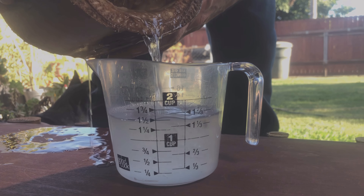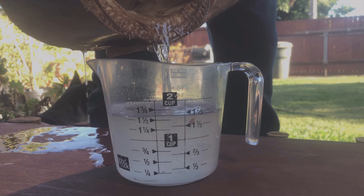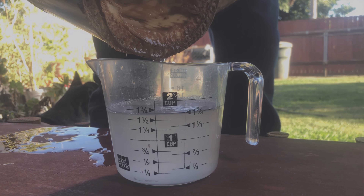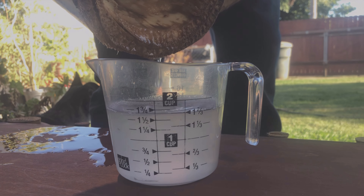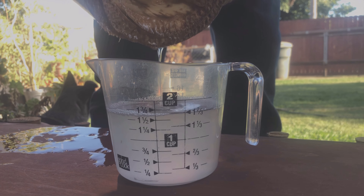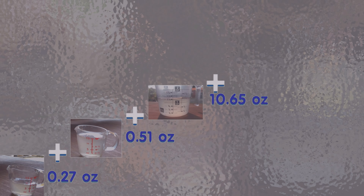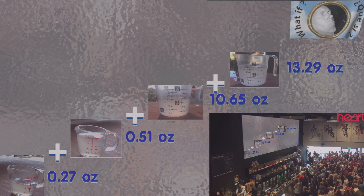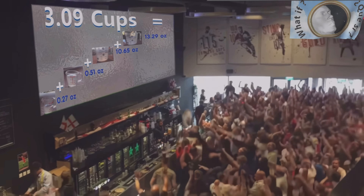We are nearing the end of the video, so let me tell you what it tastes like. It's time to add up our totals. Our first attempt gave us 0.27 ounces, plus 0.51 ounces for the second attempt. Add to that 10.65 ounces and 13.29 ounces from the third and fourth attempt, for a whopping total of 3.09 cups.